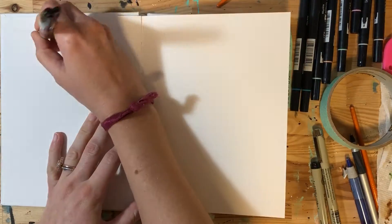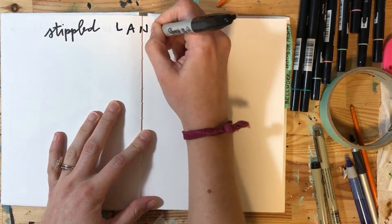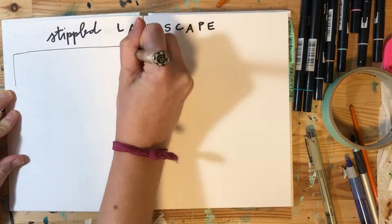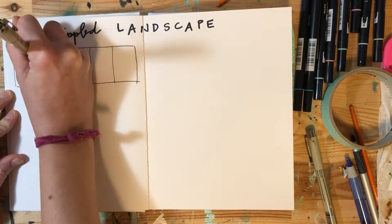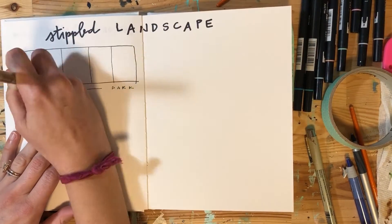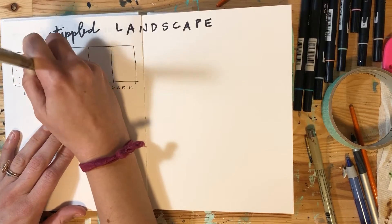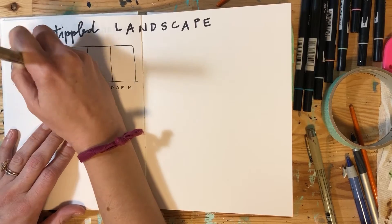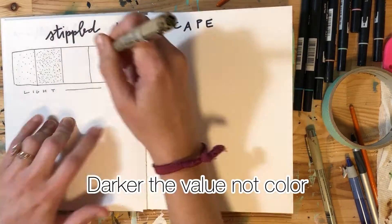As you start your stippled landscape, we first need to create a value scale. We've made these before with charcoal, so you know what it looks like, but it will be different because you are stippling. Stippling is simply dots — lots and lots of dots. The more dots that you have, the darker the color is going to be.